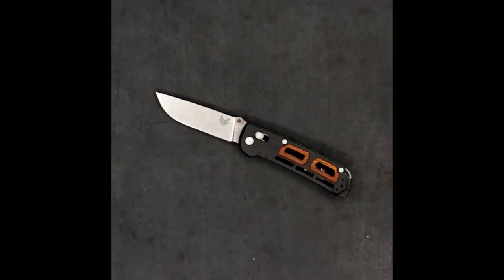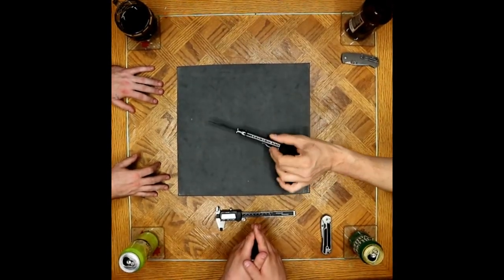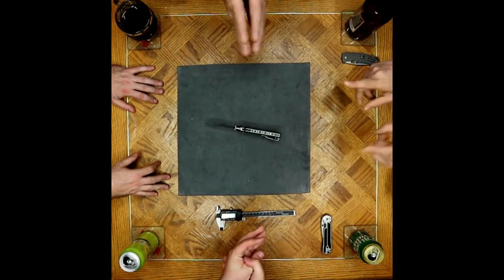Being an art school geek, this thing is just making me so satisfied. Well finished. So detailed, indeed.